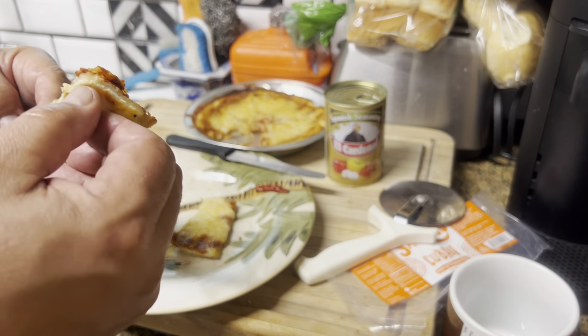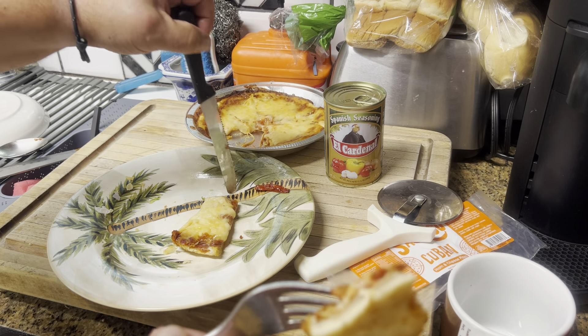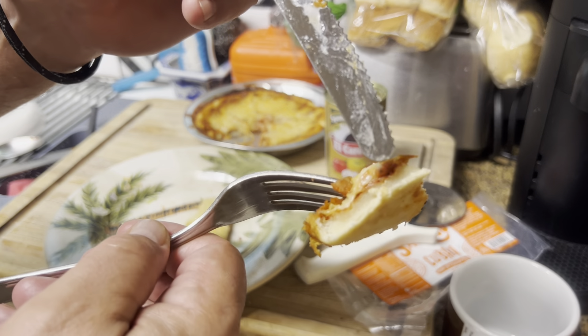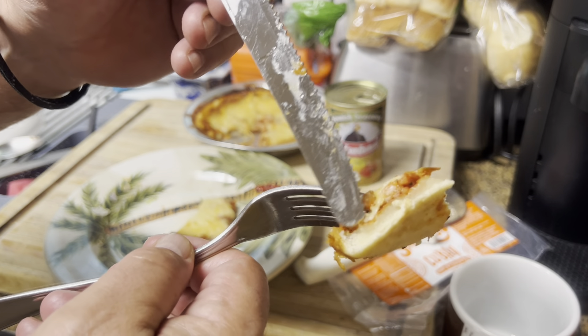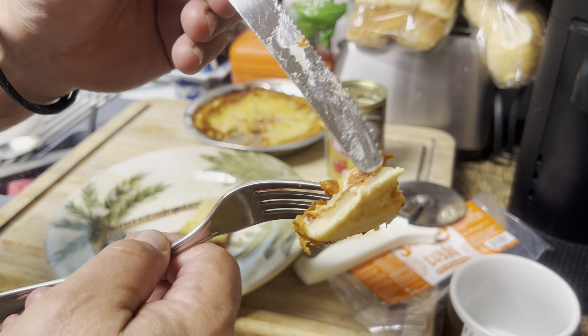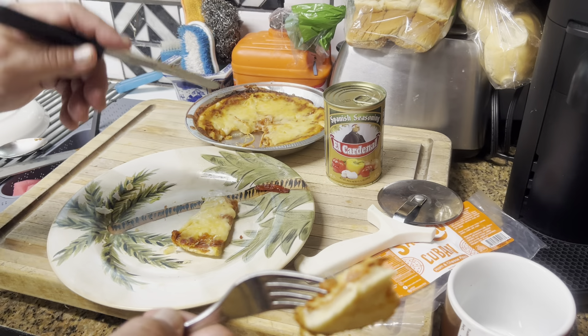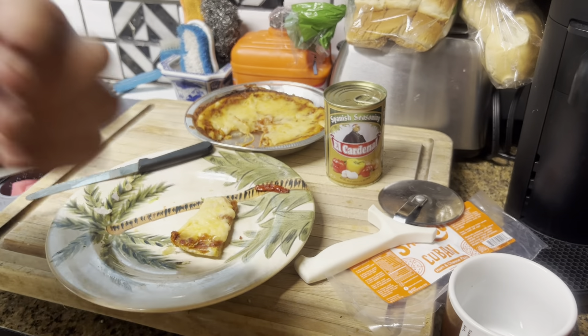But look at that — let me point this out. Right here I can see a little uncooked dough. They said eight minutes at 400 degrees, and that didn't work. I doubled it and it's still doughy.